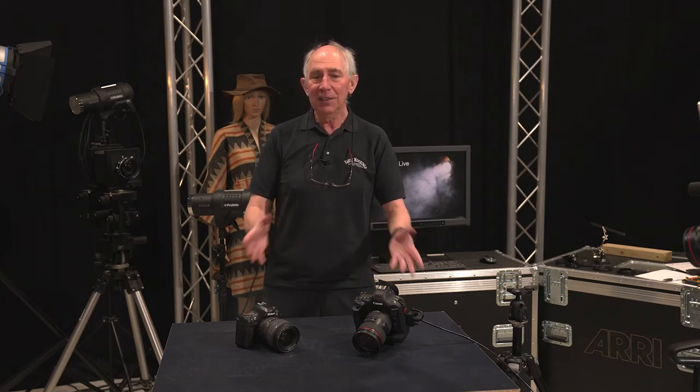Hello and welcome to my studio. Today I'm going to show you how you can do macro photography with just a standard lens.